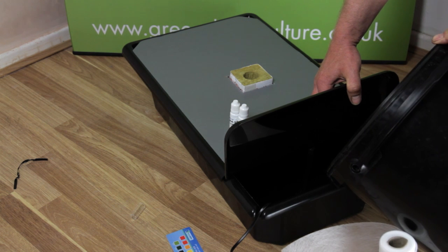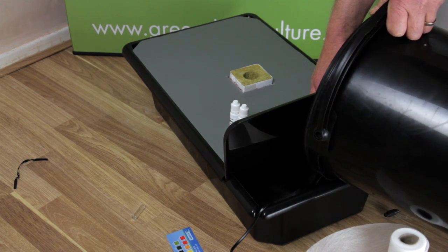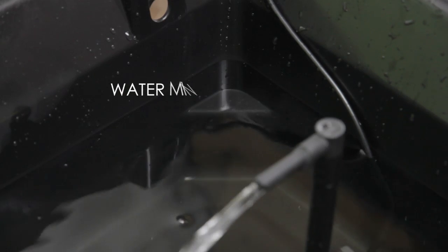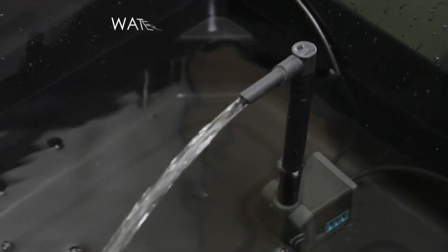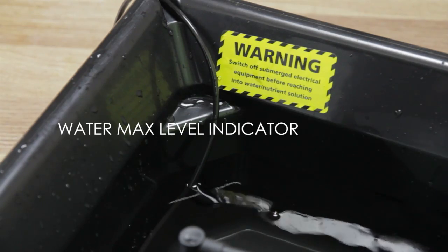Now fill the tank with 20 litres of water. If you're using mains water, you should leave it to stand for 24 hours to allow the chlorine to evaporate. The tank has handy minimum and maximum level indicators. The minimum level equates to the top of the pump, and the maximum level is indicated here.